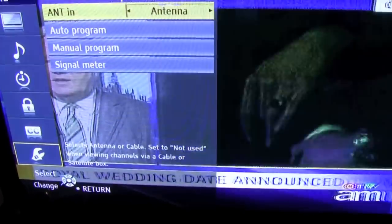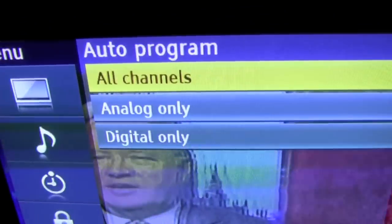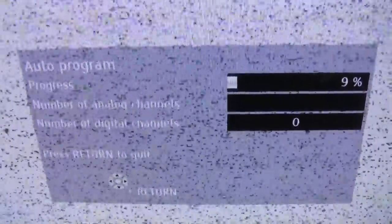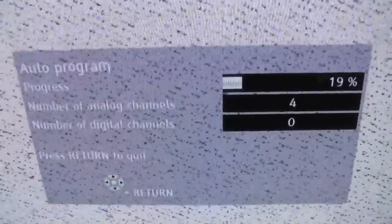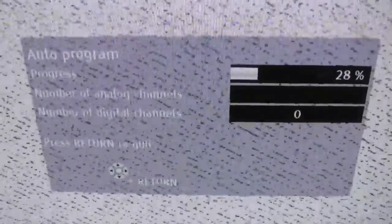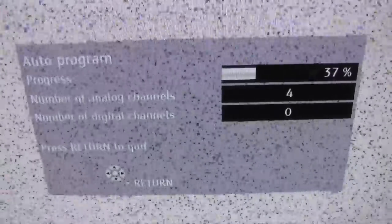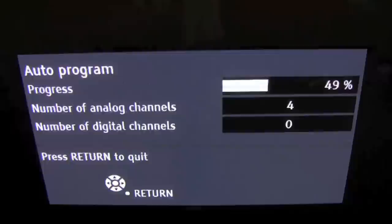So what you do is go into antenna setup, click into that, get your auto program, and you can search for all channels — digital or analog. It goes through the search pretty quick, maybe 20 to 45 seconds. At 50% she's done searching for analog, and then it goes to digital for the other 50%.